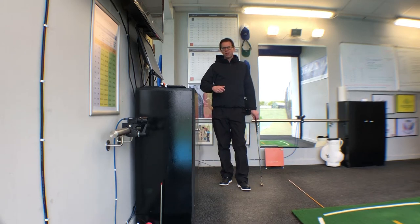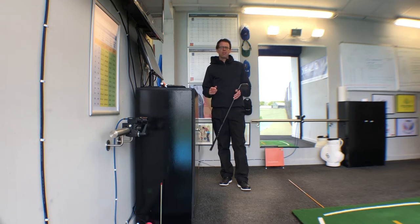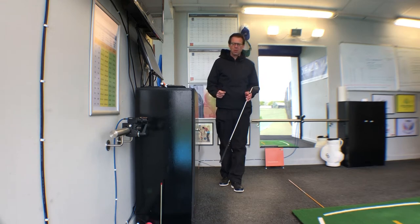Today's drill is about showing you a little exercise to help you with your initial movement back from the golf ball — a part of the swing where lots of golfers get into trouble.